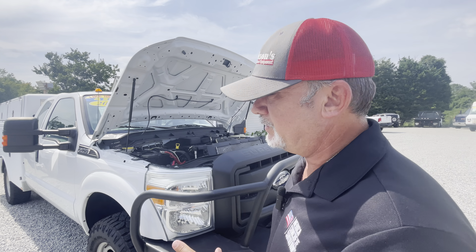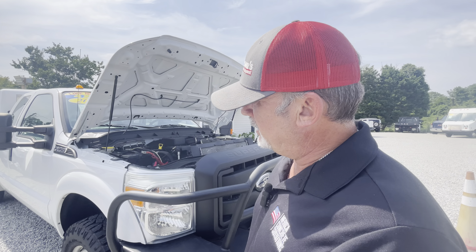Hey, Nick Watson here at Joseph Motors. We're going to add a new vehicle to our YouTube stream. It's a 2011 Ford F-250 — excuse me — F-350 extended cab truck.